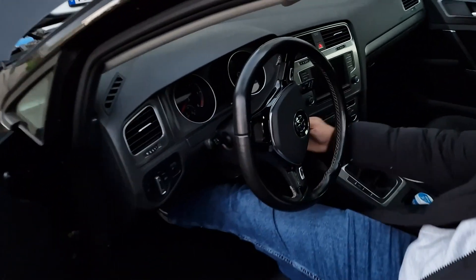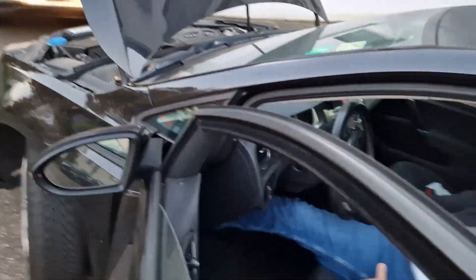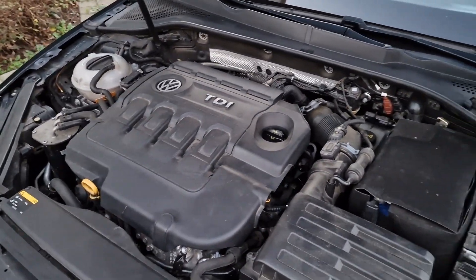Then start your car to check if everything is done. Now the job is done.